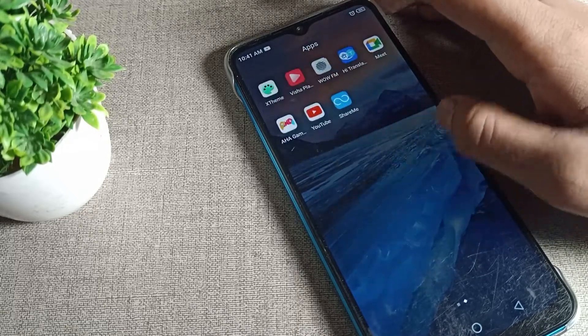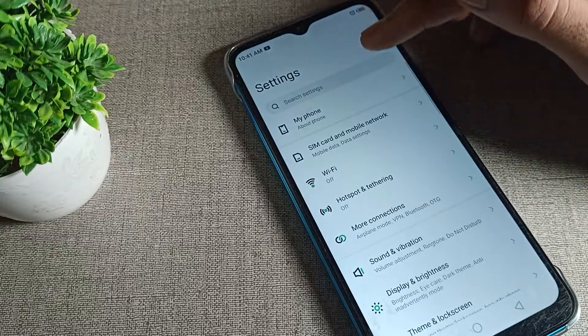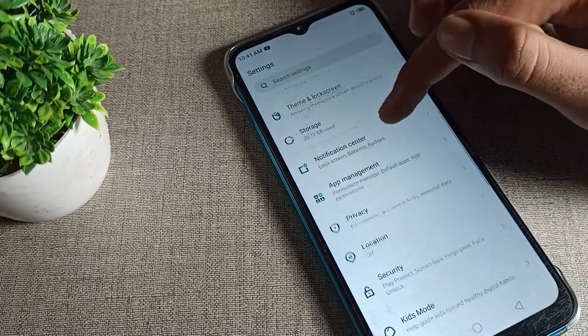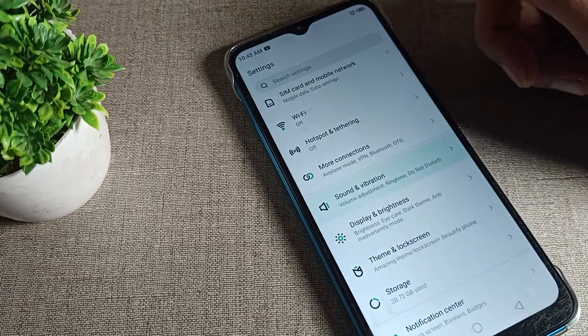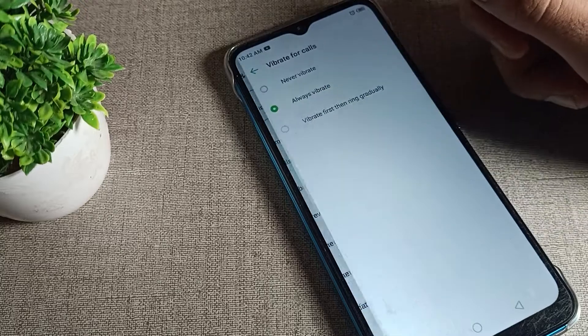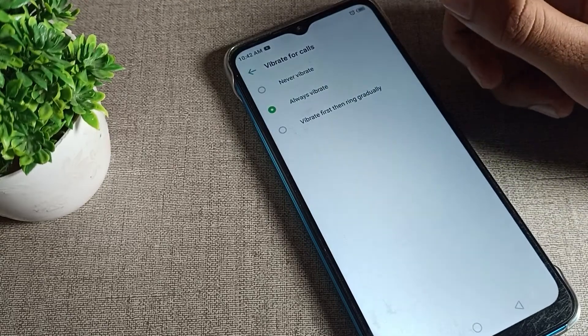First, open your phone settings. After opening phone settings, scroll down. You will see the sound and vibration option — tap on it. Then scroll down and you will see the 'phone vibrate for calls' option. Tap on it.